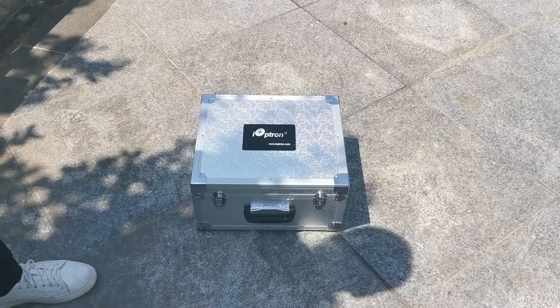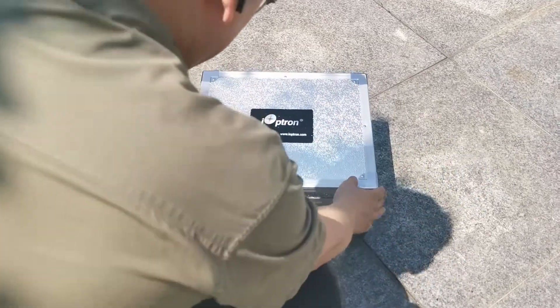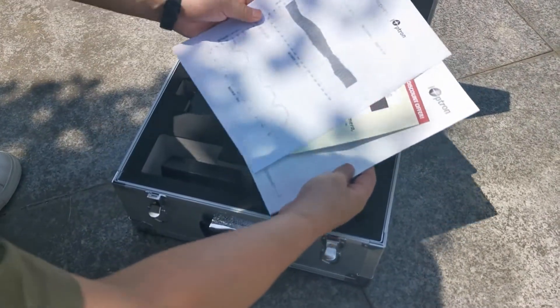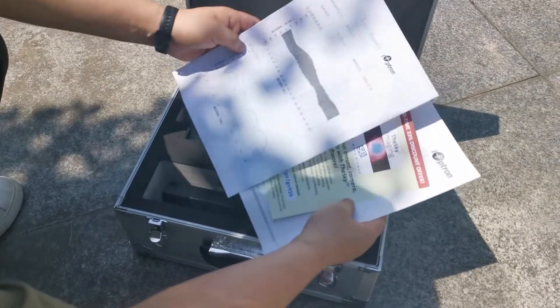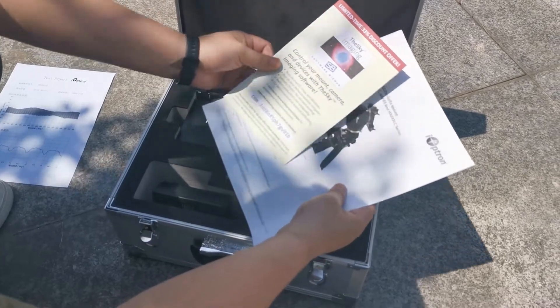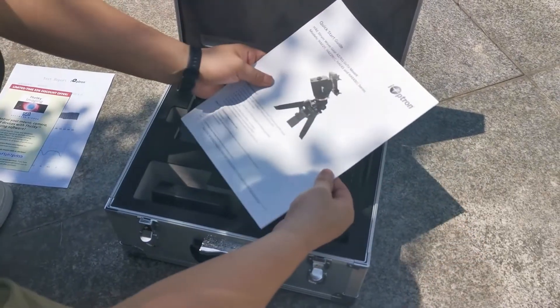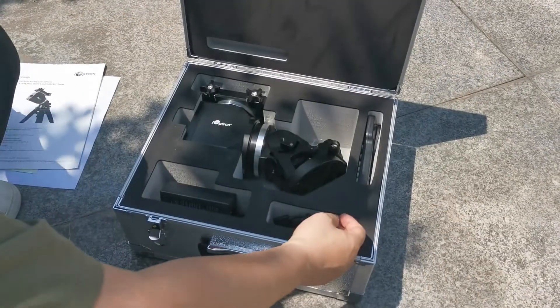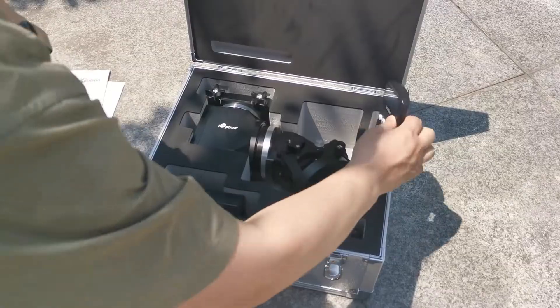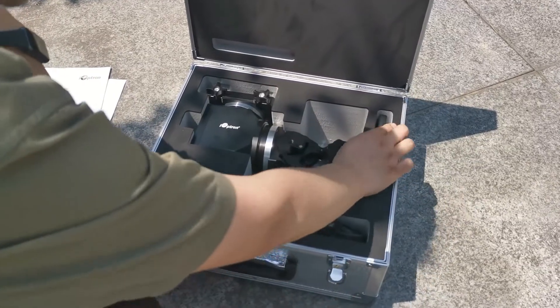Now we will unpack the HAE-43 mount. First, we're opening the mount hard case. Here we have a test report for the mount, and most importantly, we have the quick start guide. Inside the case, we have the mount head, a hand controller, and a power adapter.